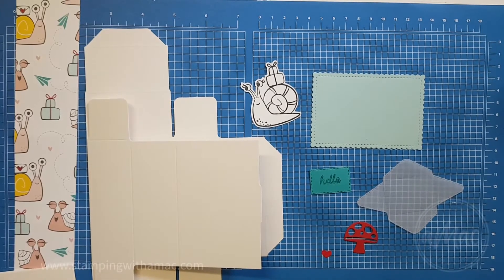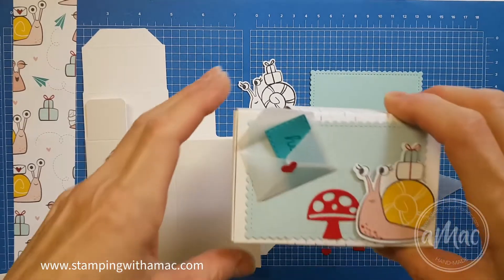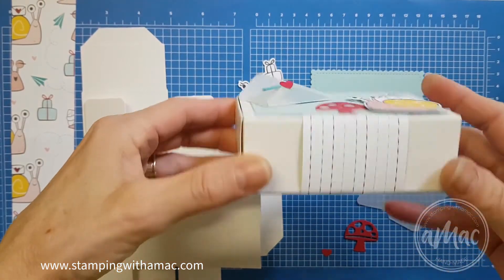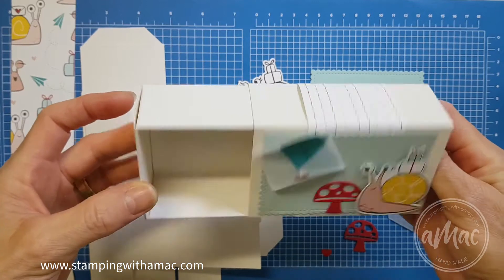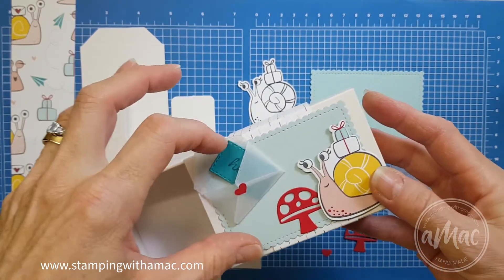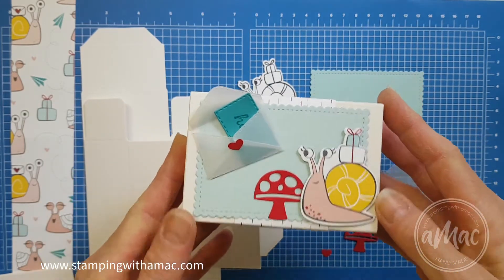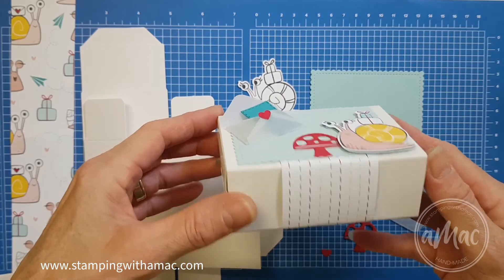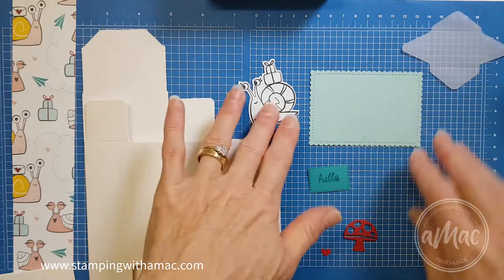Hi, this is Angela McFarlane and you're stamping with AMAC. For our last project for the retreat, we will be making this cute little giant matchbox. It's not so little — you can use it to pop some gifts or something inside, and we'll be assembling the box and decorating it.